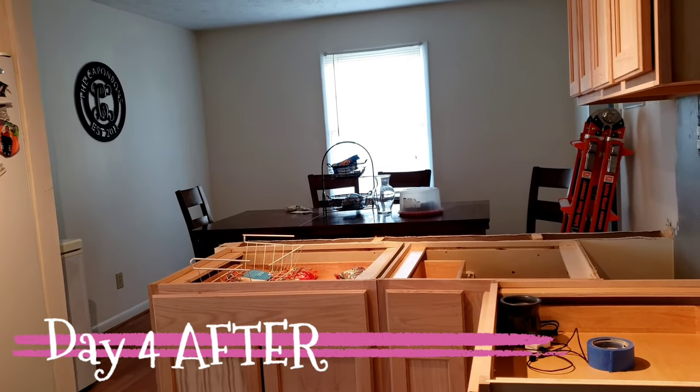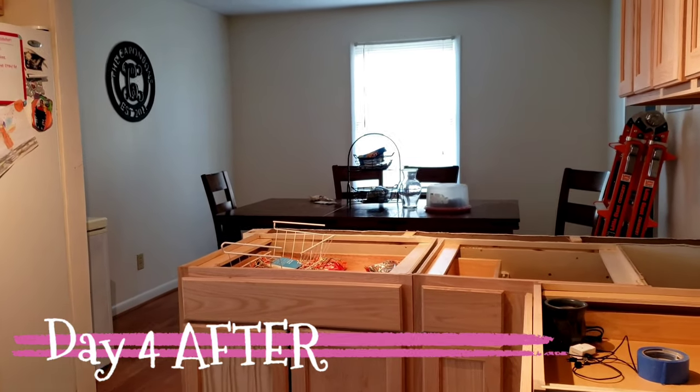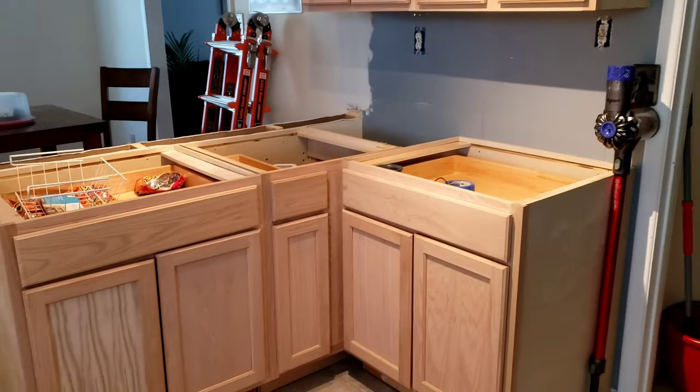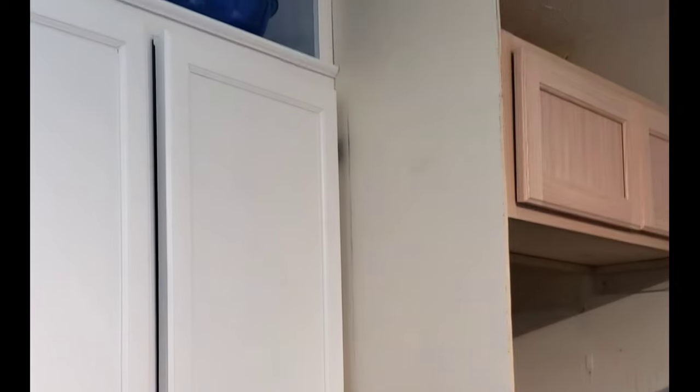This is just a recap of last week's video. We installed our new cabinets as well as finished enclosing my refrigerator — there was no enclosure before. We added that as well as a refrigerator cabinet. So this week we will be working on backsplashes and counters.